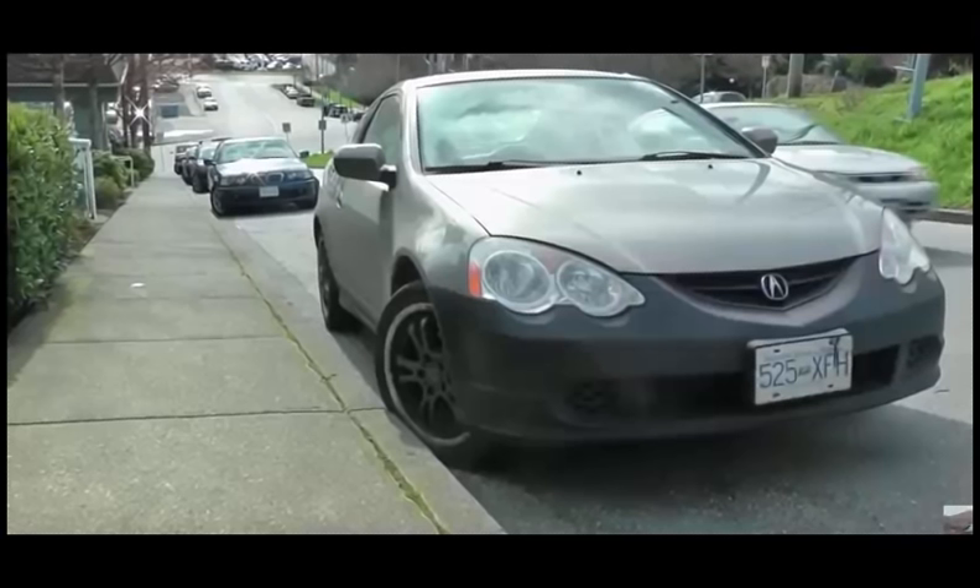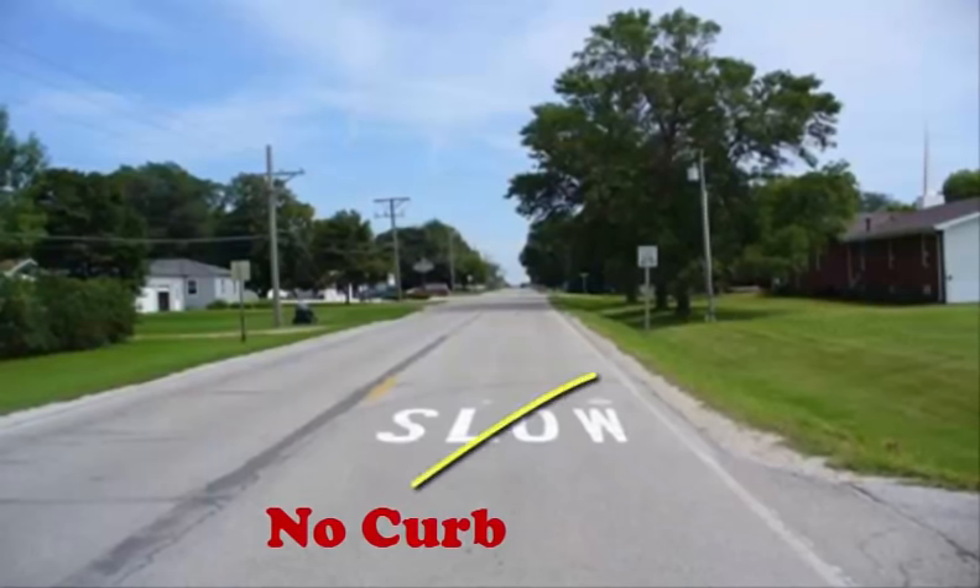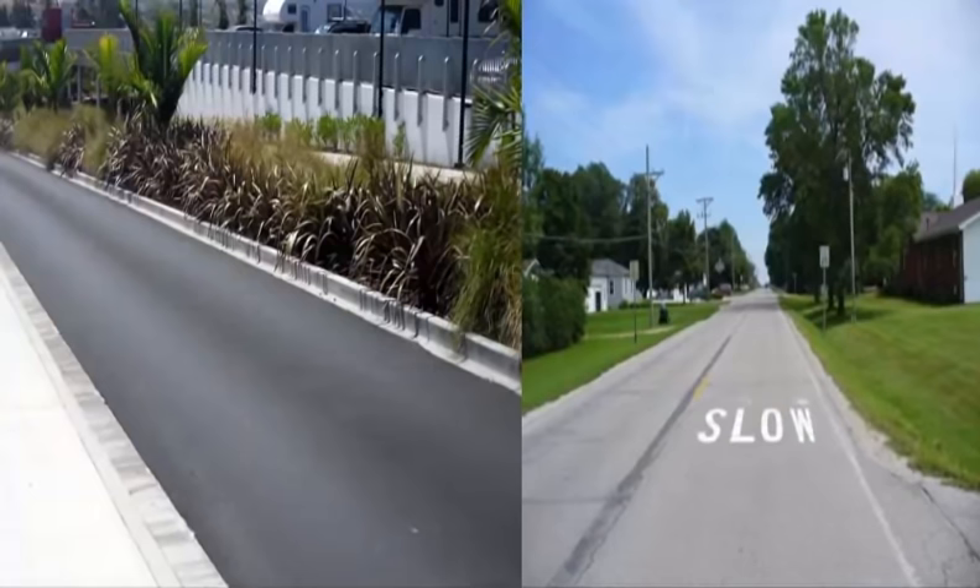When parking on a hill you need to turn the wheel in such a way that should the brakes disengage due to some reason, the car doesn't go into the oncoming traffic. Now when you park on the side of the road there are two situations that could arise — either there is a curb on the road or there is no curb on the road. Therefore we need to know which way to turn the wheel in both of these situations.